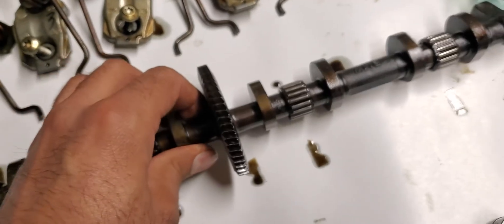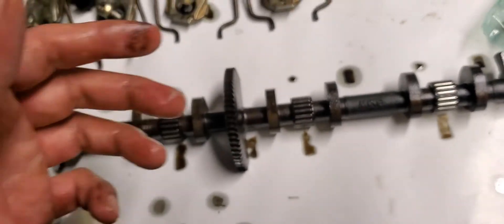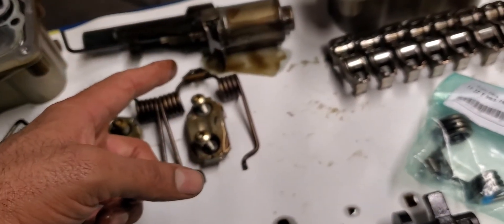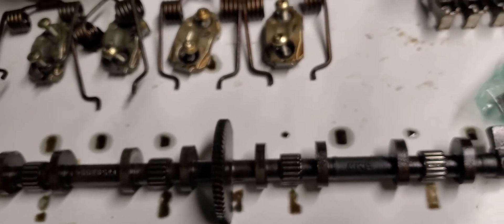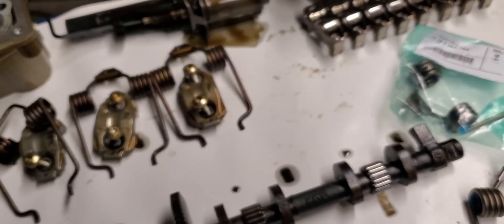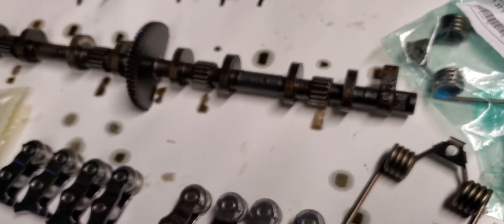Before this job, when I did the X5, I changed the intake shaft, the eccentric shaft, intermediate drag levers, Valvetronic motor, and the eccentric shaft motor — everything. That one ran fine and the customer gave me a thumbs up. That one was producing a code for power reduction, and this one is giving a code for camshaft jam.